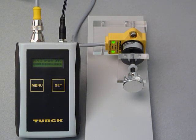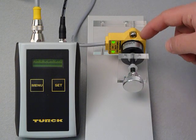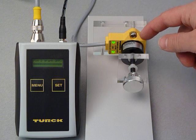New from Turk is the rotary inductive analog sensor. This new sensor's operation is based on the RLC principle — resistance, inductive, and capacitance. It incorporates an advanced microprocessor and precisely positioned emitter and receiver coils on a printed circuit board within the sensor.